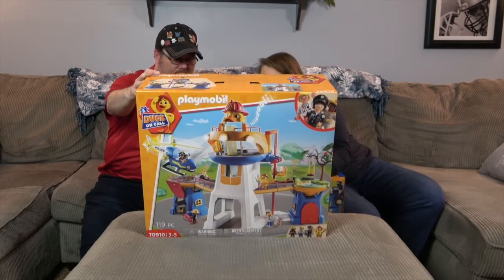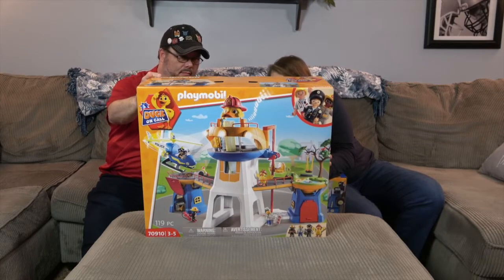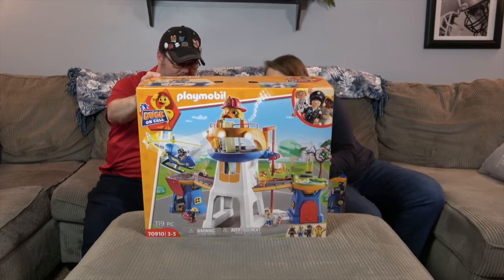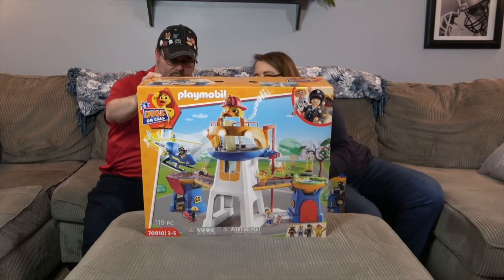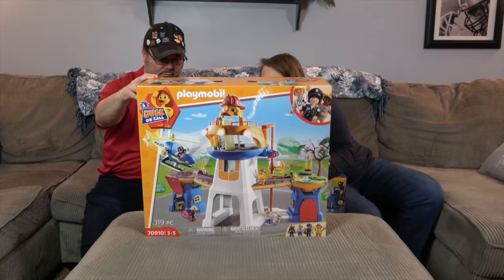Looking at the back here — it looks like it comes with a helicopter, a little tire swing, and lots of fun things for the Playmobil figures and the duck to do. Oh, and a little crane — or elevator! That's awesome!